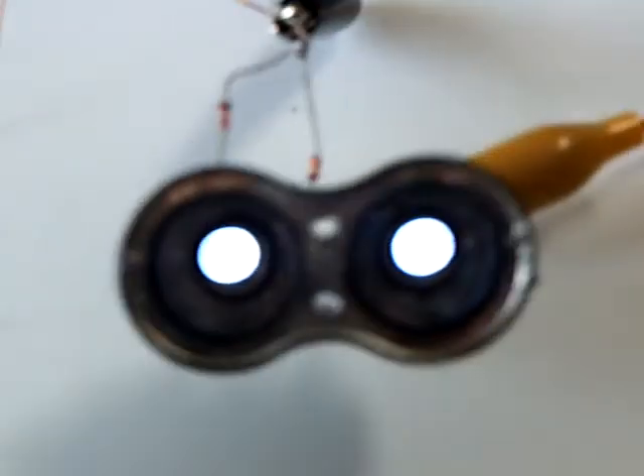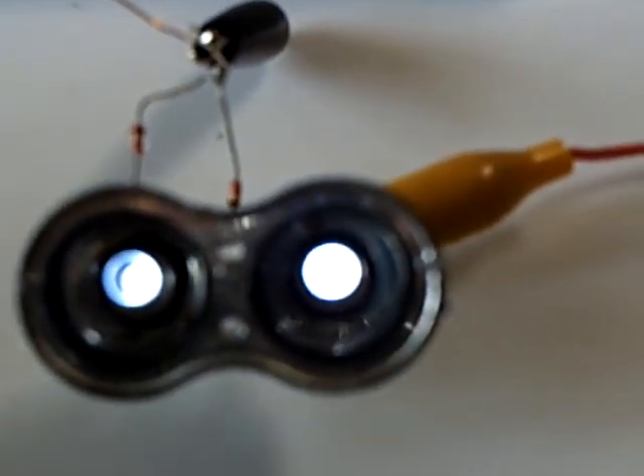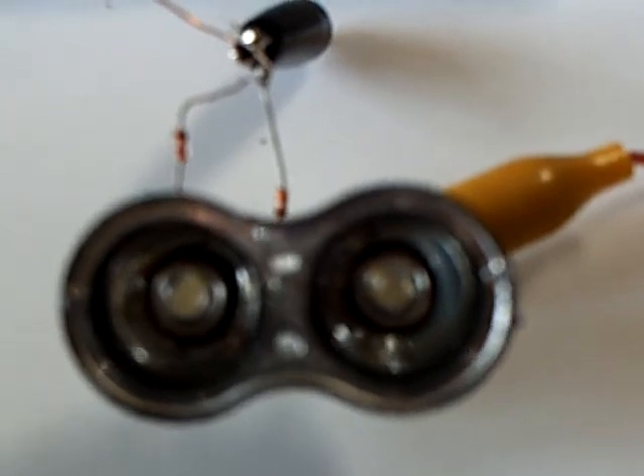You see those little LEDs are on right down there. I'll disconnect it so they'll go out — there they go out. Now they're on.